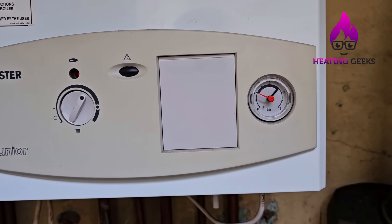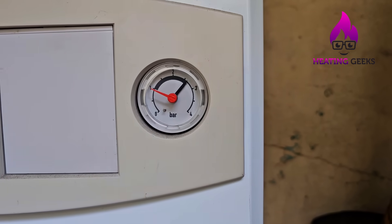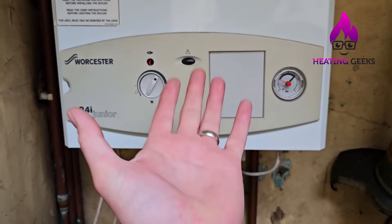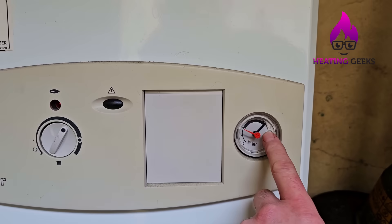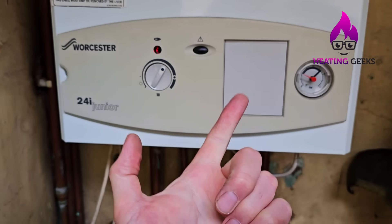After about 10 minutes it's still lit and running and we're at two and a half bar — over two and a half bar — because when you heat water it expands. The expansion vessel on the boiler is meant to absorb that expansion. The amount of expansion is determined by two things: the amount of water and the temperature you heat it to.